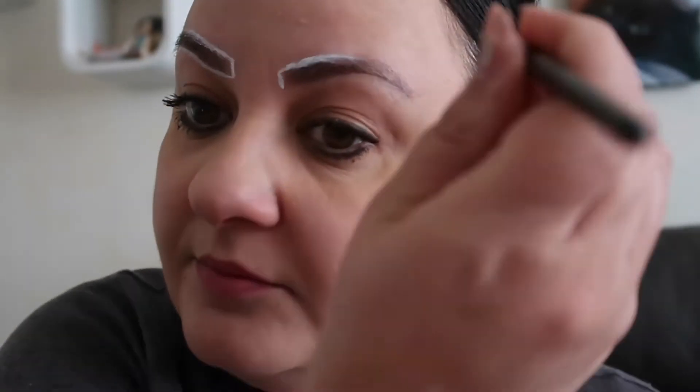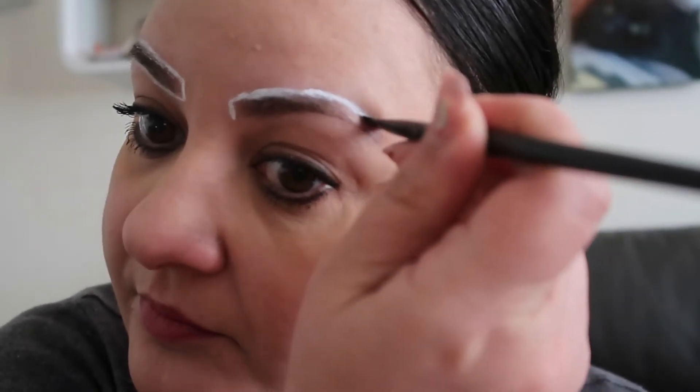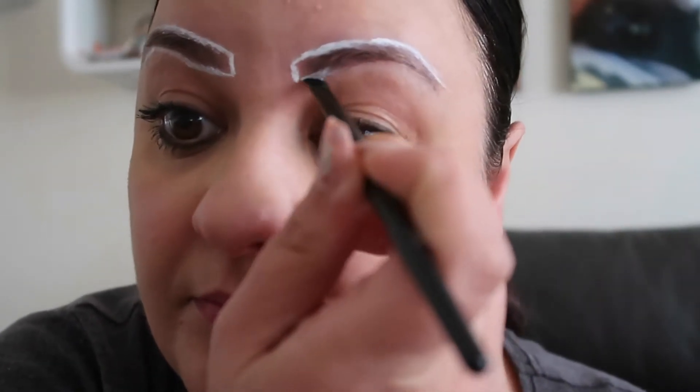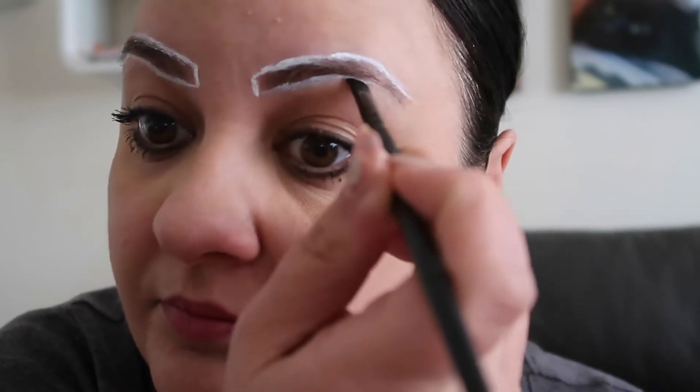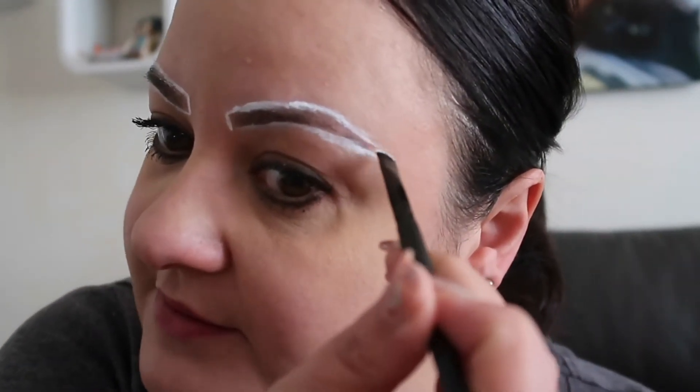I like my eyebrows to come further out, so let's do the other one. I'm getting it on my hairs here. I think the aim of this is that you apply this paste and then the henna will go inside these white lines. It looks like I'm going to have thick brows!